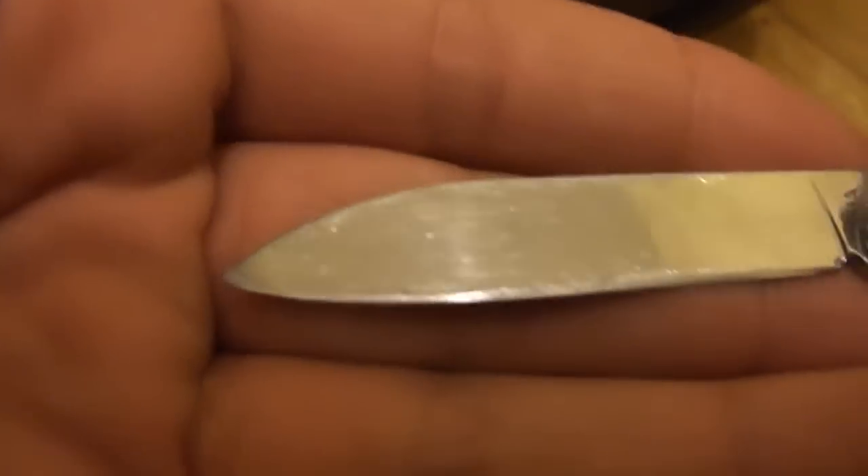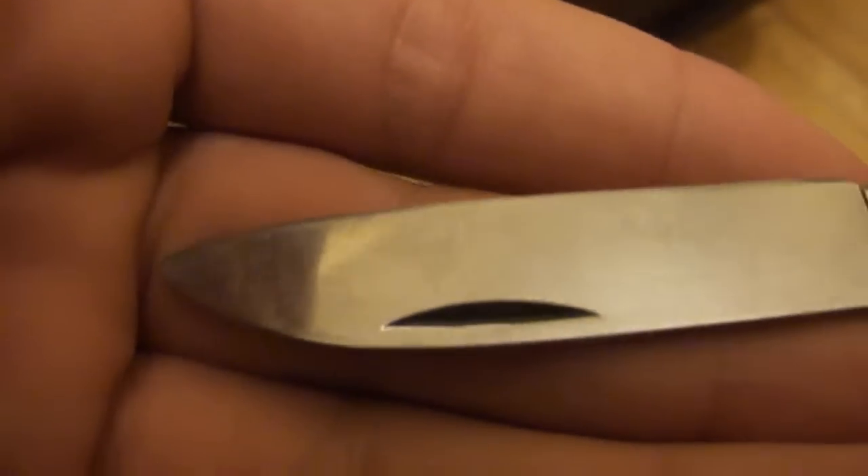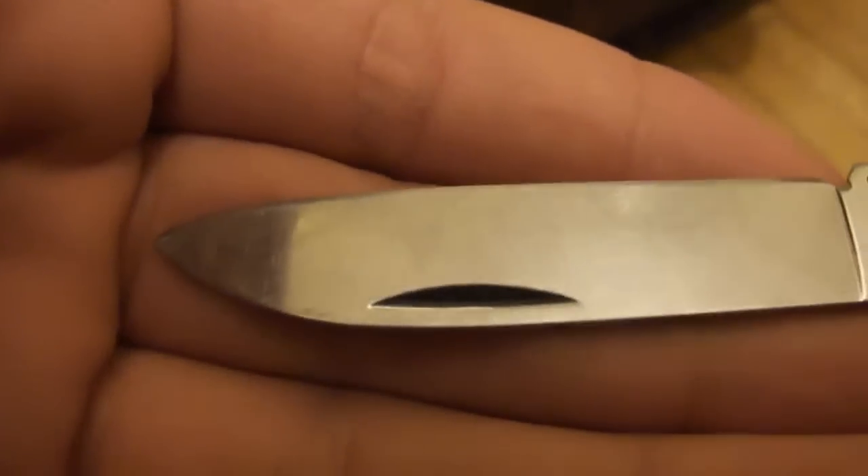I'll give you a look at the blade. It's got some scratches on it but that'll happen over time. If I hold it vertical to my fingernail, it just easily comes off — that tells you it's sharp.